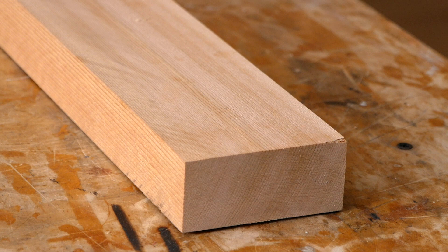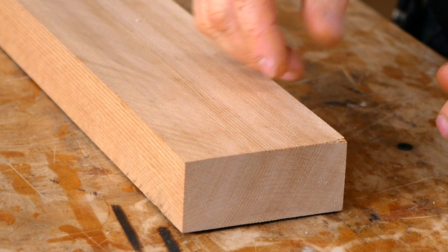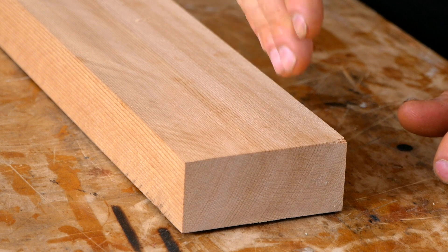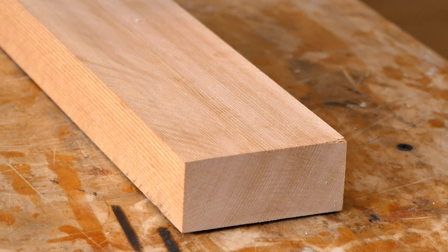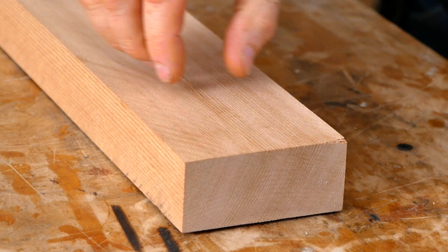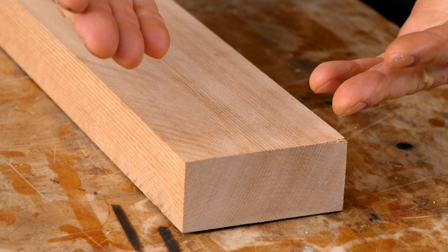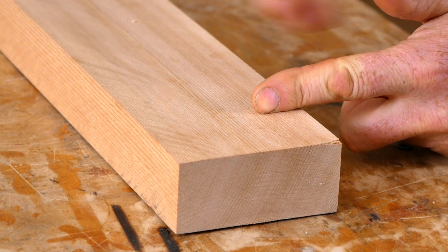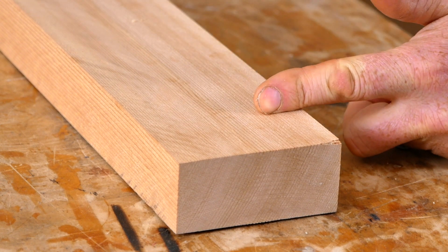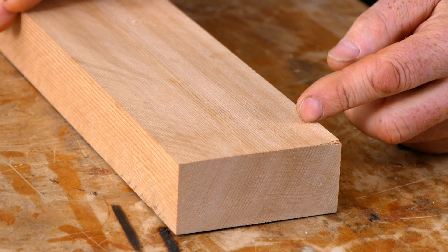Before we get started, when you're cutting your paddle blank to length it's always a good idea to come a little bit in from the end and cut it off, because with western red cedar there are often hidden fractures in the ends of your blanks. The opposite end of the board might have hidden stress fractures that can open up during the build. For red cedar, come a couple inches in from the ends; for spruce, about an inch is usually fine.